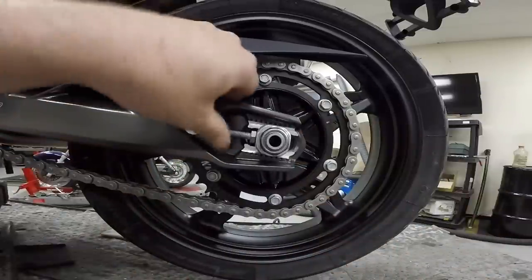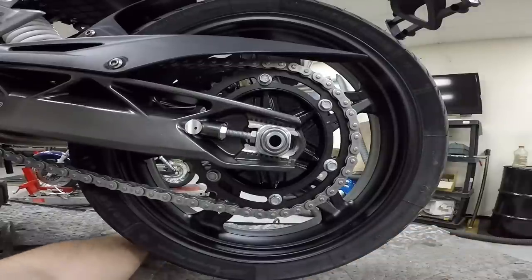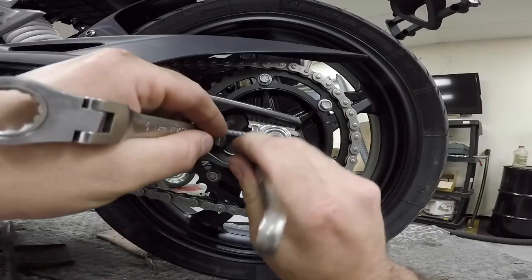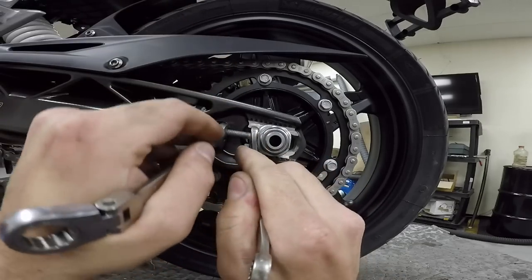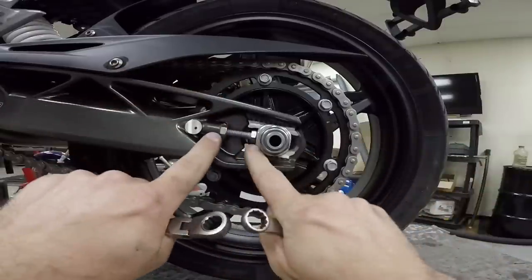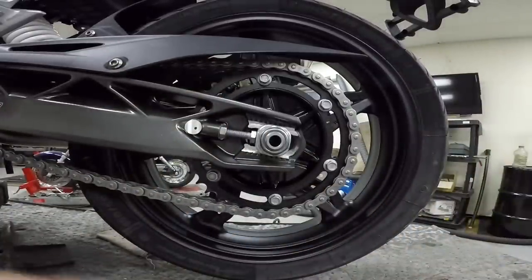Make sure the bolts are resting against the adjuster block — you don't have to go crazy but make sure they're seated. Then grab the other wrench, hold the adjuster bolt in place, and tighten the lock nut. The lock nut doesn't need extreme torque — I think it's about 9 to 13 foot-pounds — just make sure it's tight and not going anywhere. Go to the other side and do the same exact thing.